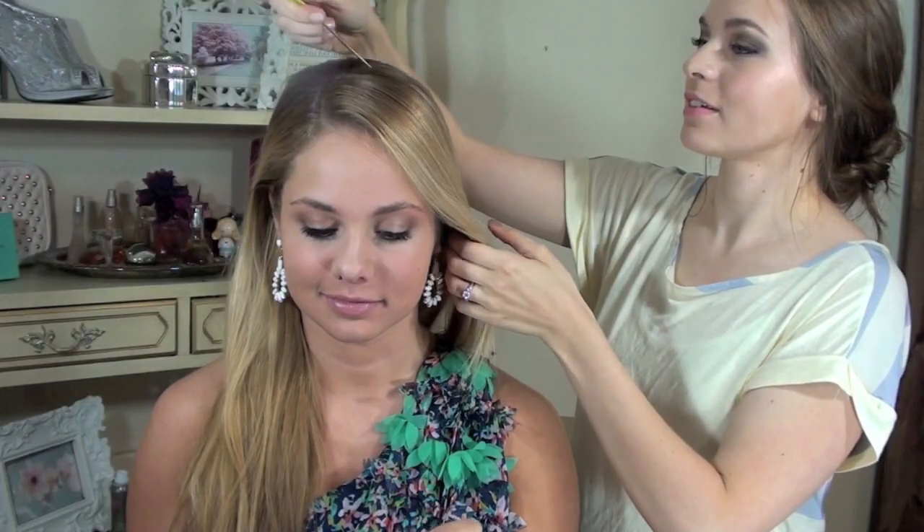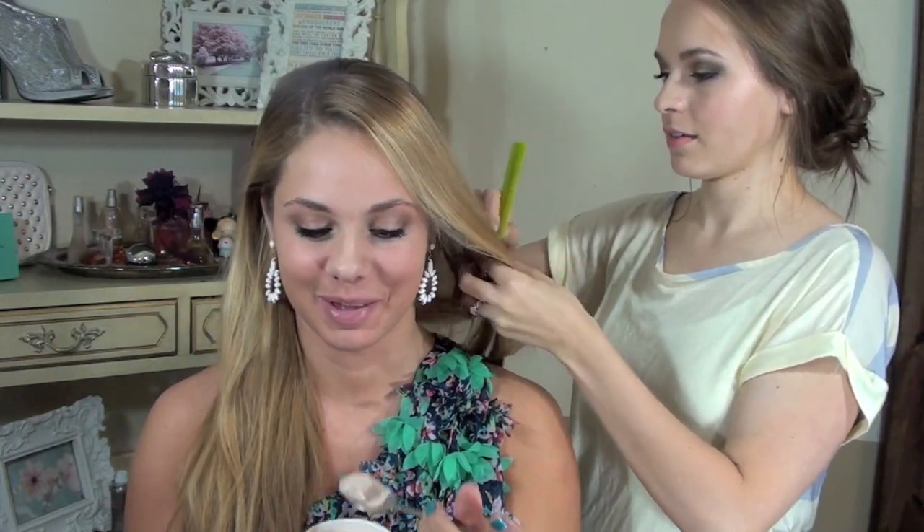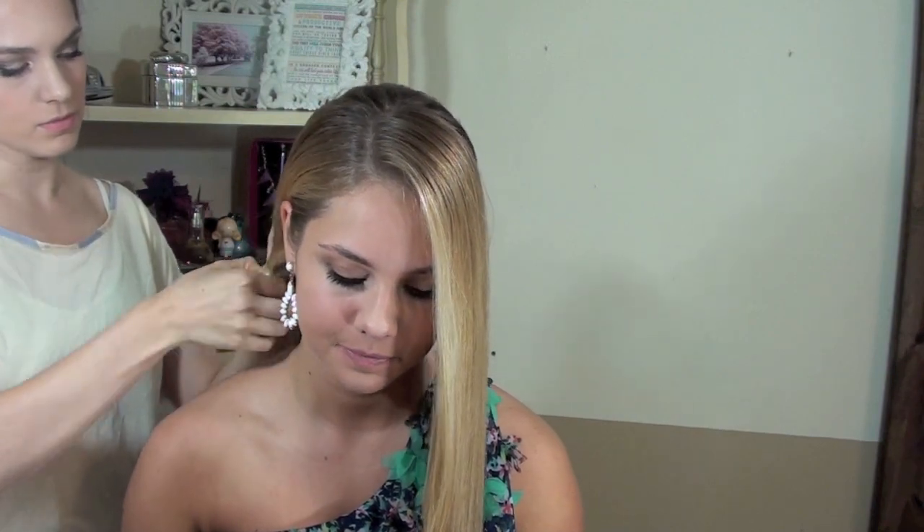Now here is our next hairstyle. This one is also a little bit Taylor Swift inspired. You're going to go ahead and separate the hair in front of the ear on the side that has the most hair. Now Anna had her dress on this side so we actually ended up pulling her hair into the ponytail on the other side of the head, but you can do it on whichever side you want. So go ahead and pull your hair into that low ponytail and secure it with the hair band.